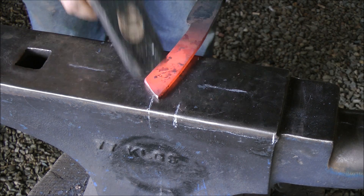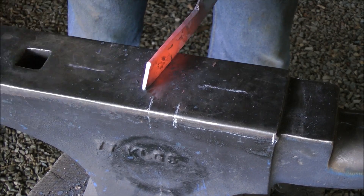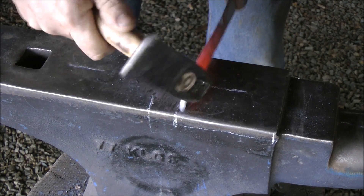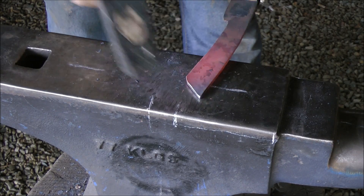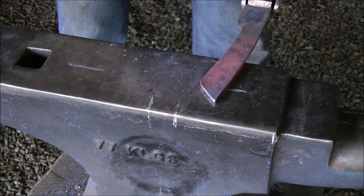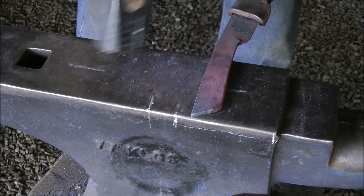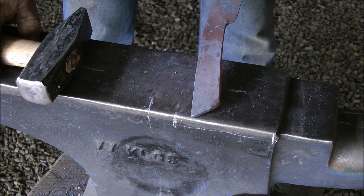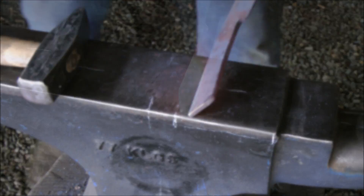I don't want to taper the tang, but I do want to just clean this off. Like I mentioned, I prefer to hammer things to completion. When you take the time to hammer a blade, you might as well hammer it as close to 80% completion as possible — a lot more hammering, less talking. Back into the forge.